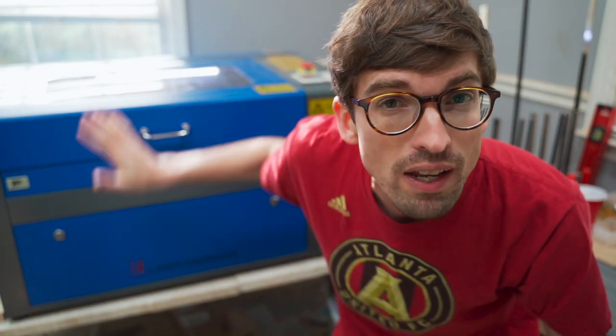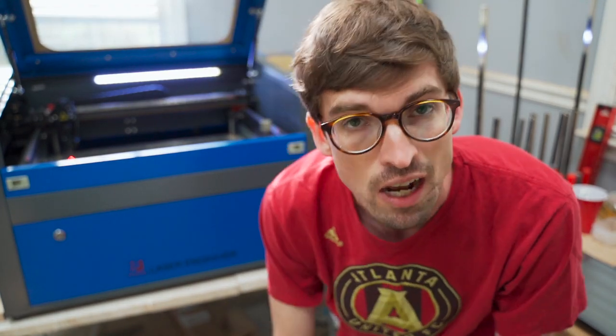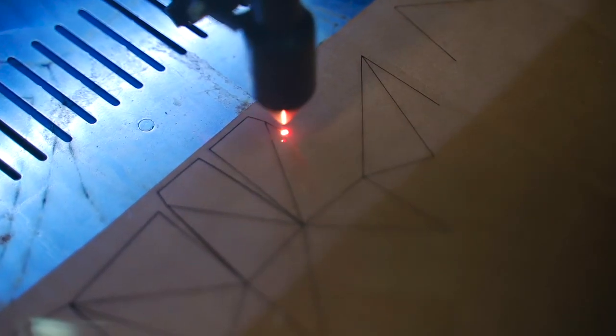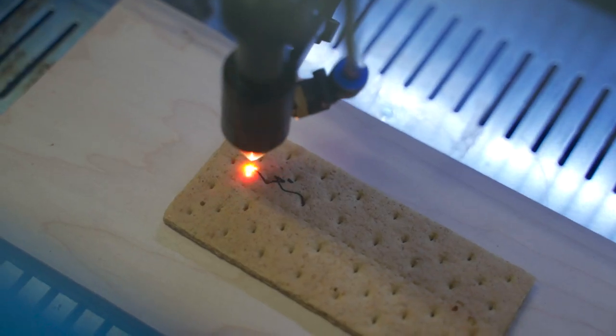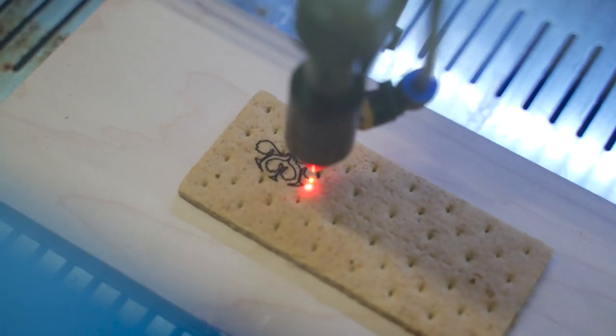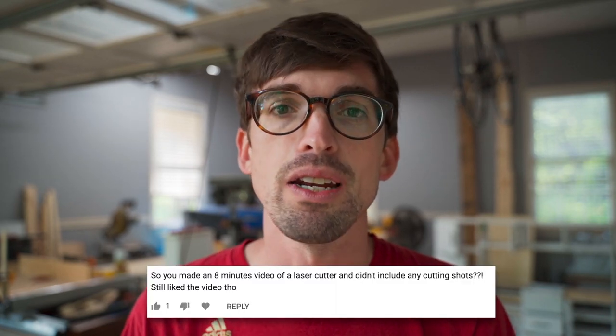Welcome back to the Make or Break Shop. This week we're going to talk about all the different things that this laser cutter can cut and not just engrave. A little while ago I put out a video on this laser cutter that's 50 watts that I got from China from eBay. There's a quick overview on what it came with as well as getting it set up, and I did a couple of quick engraves but as the comments showed later I never actually showed it cutting anything. So in this video we're gonna go through all the different things I've been using this thing for to cut specifically.